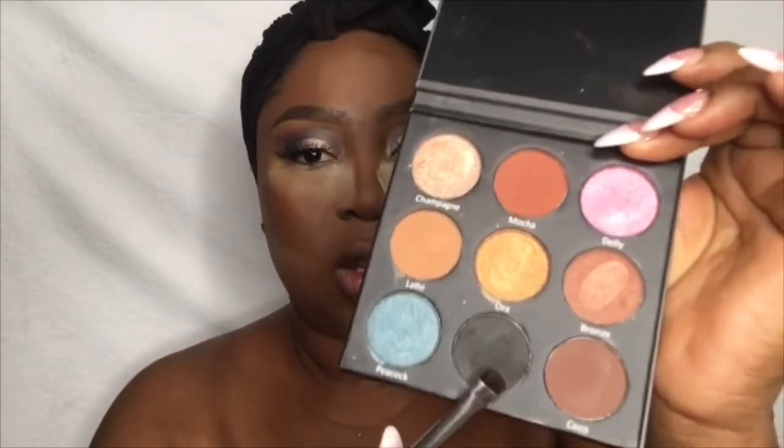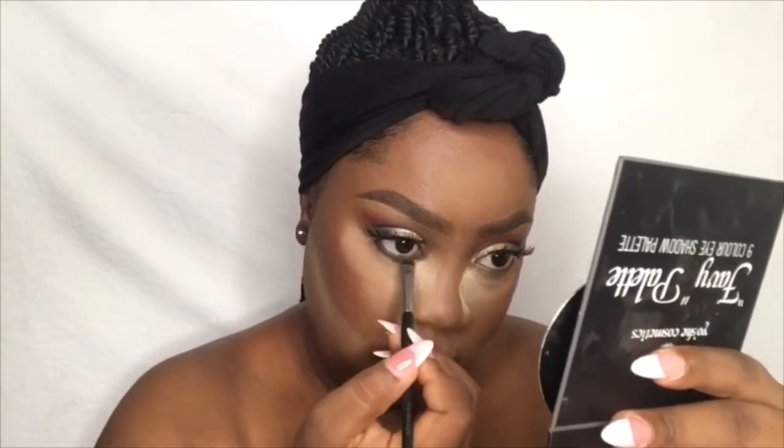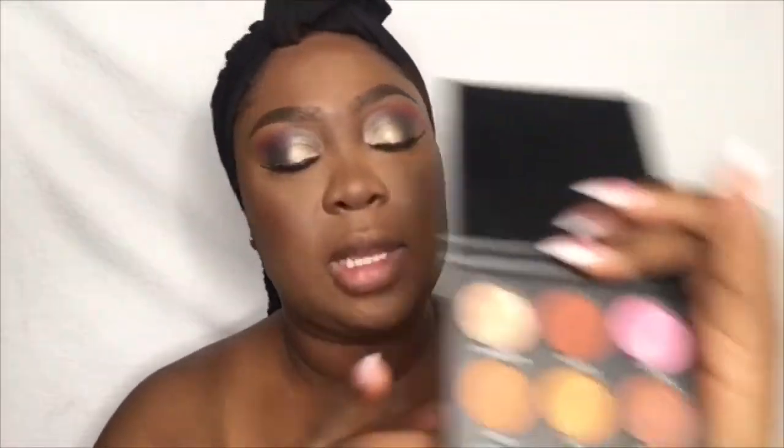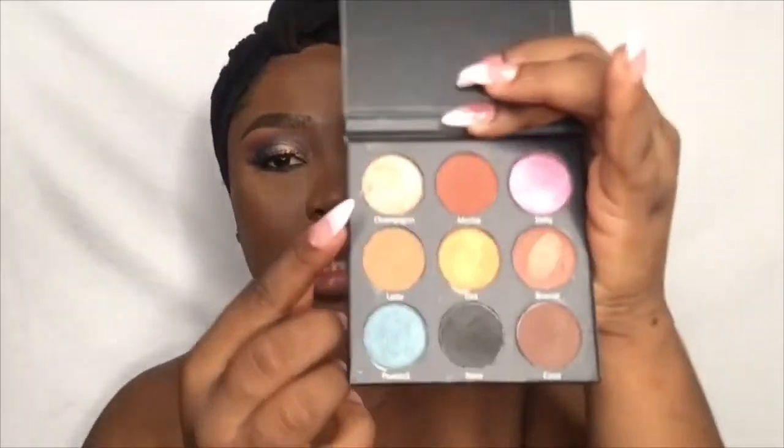While waiting for my face to bake, I'm going to tightline my waterline with this black eyeshadow from Yoshea Cosmetic in the shade Nero. For highlights, I'm going to mix the Champagne shade with this gold color — Champagne and Aura — using my Evita Joseph dual brush, using the other end to pick it up.